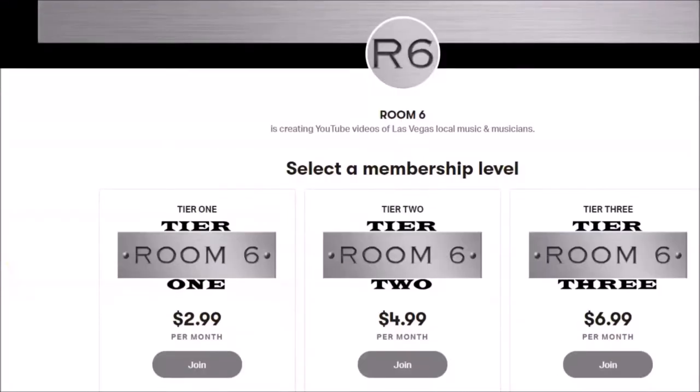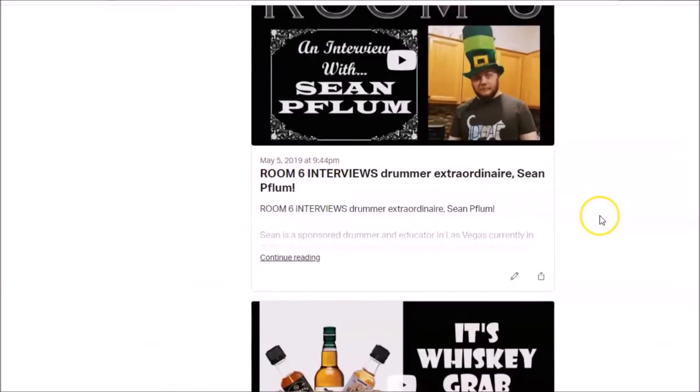Today's video is sponsored by you, the Room Sixers who have joined the Patreon page or purchased some of my music. Because of you, the videos will get better, and eventually some cool things will be coming your way.